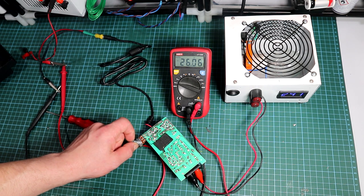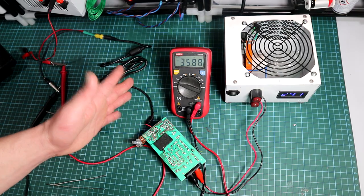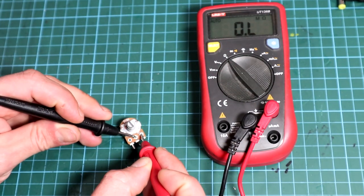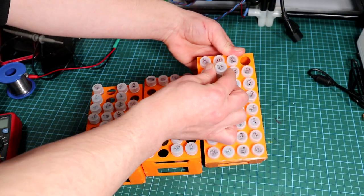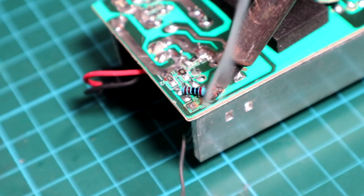After adjusting the pot, we can see that the voltage can be changed from a minimum of 19 volts up to 33 volts, which is plenty. Once the desired voltage is reached, remove the pot without turning it, and use the ohm function of a multimeter to measure the resistance between pins 2 and 3. Mine is around 2k, so I grab a 2k resistor from my resistor tray, replace the original 2.7k resistor with it, and the PSU is modified successfully.